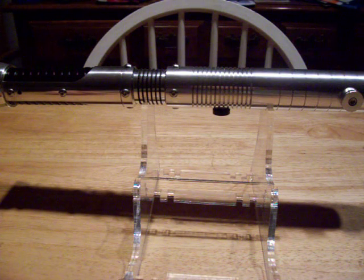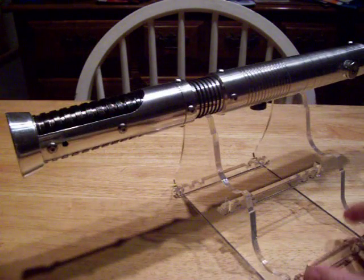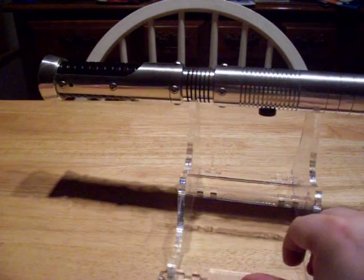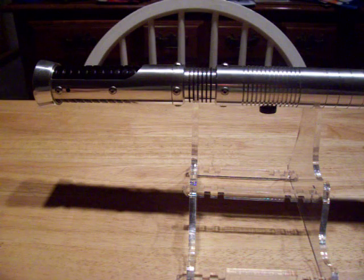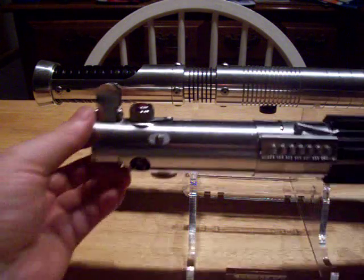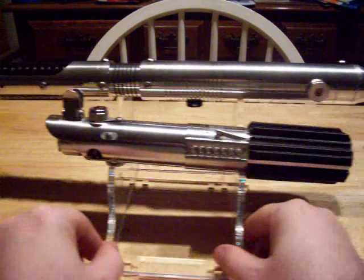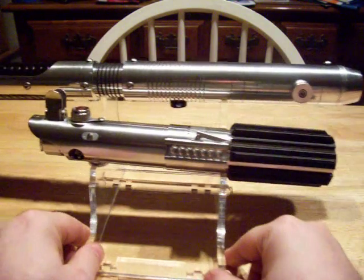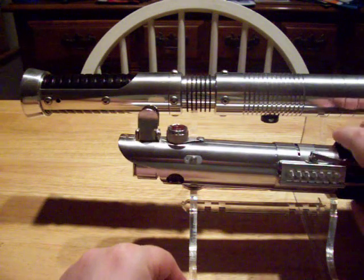Hey everybody, this is Django Fett from the FX Sabers forums and this is the Illuminator. It is really long — one of the longest hilts I've ever owned. It's longer than an Overlord. To give you a sense of scale, this is my A New Hope Graphlex. If you know how big one of those is, you can kind of tell how big this one is. Pretty huge, about 15 or 16 inches long.